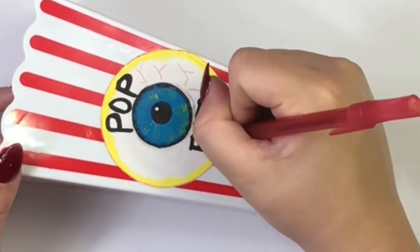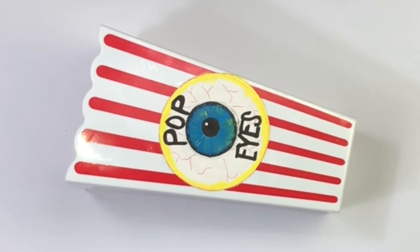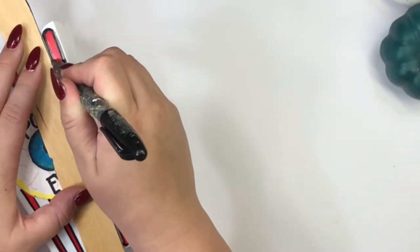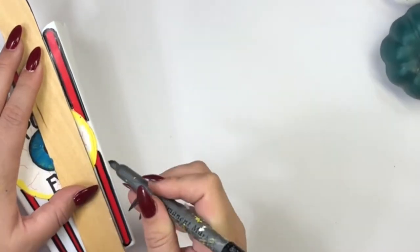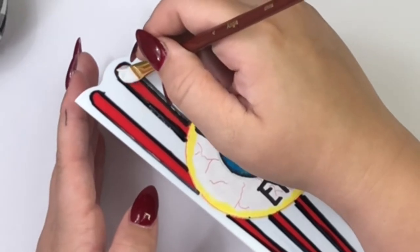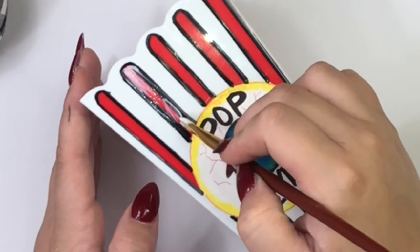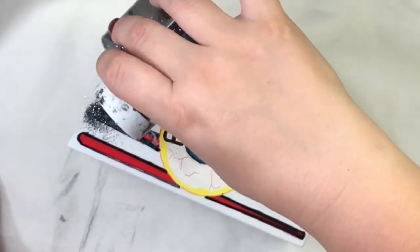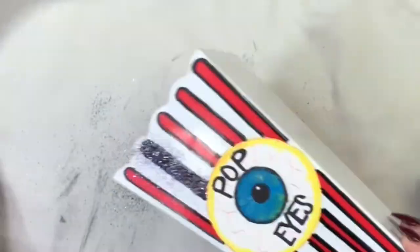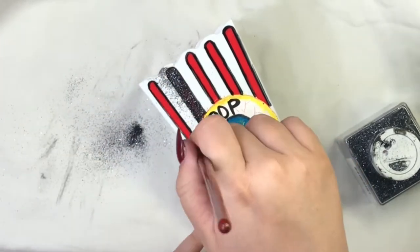Before adding my black glitter, I am just going to go around the red stripes with the black marker, and then I'll be adding Mod Podge inside where the red edge is, and then I'll be adding the black glitter. I am removing any extra glitter that is outside the stripes with a clean brush.